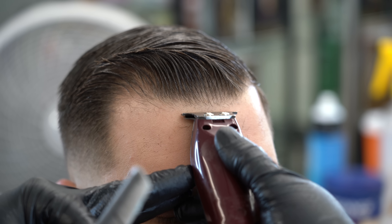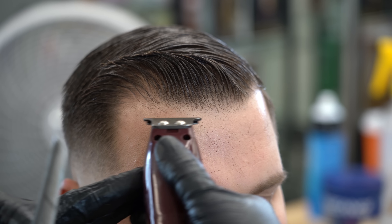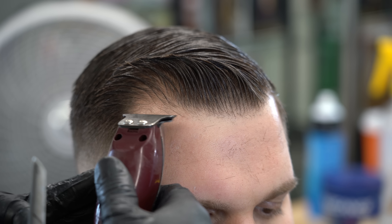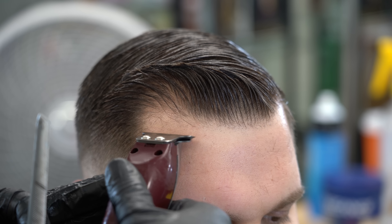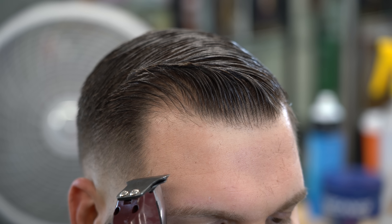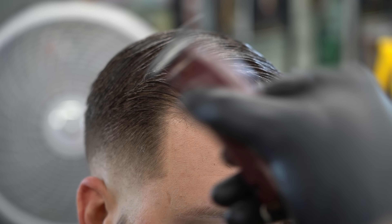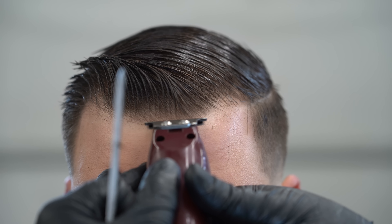La textura es bien espesa, y después que el pelo no esté muy muy mojado, al agregarle esta gel se hace fácil de darle el flow que usted está buscando. A veces le ahorra dos o tres minutos tratando de secarle el cabello. Aquí como pueden ver, vamos ahora a hacerle el cerquillo. Empezamos del medio y vamos del medio hacia la esquina. Estamos utilizando el Wahl Digital.